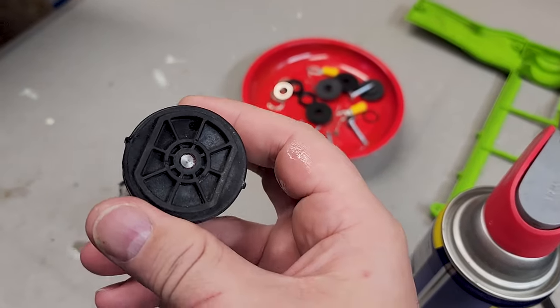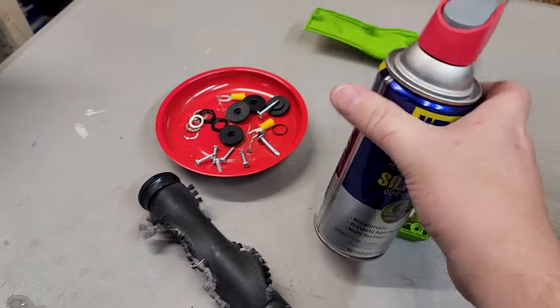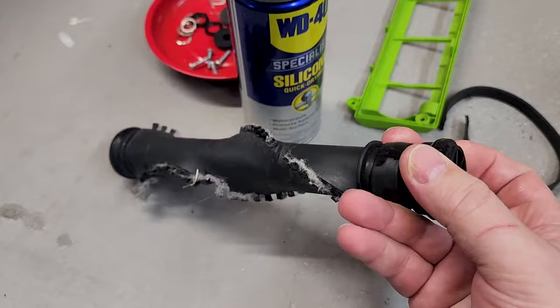As I said before, in order to lubricate the bearings, I drill a tiny little hole in the end cap, then I use silicone, spray it up inside it, lubricate it, so now it rotates pretty freely.